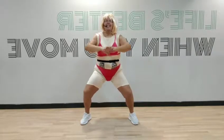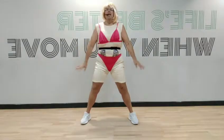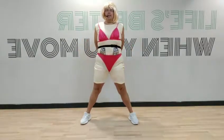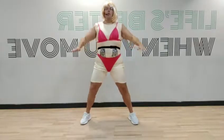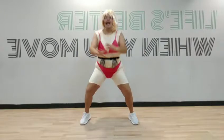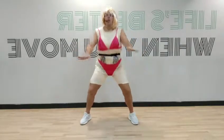Back to singles — down and lift. Really sit into your bottom as well as you can, working through those thighs, working through the bottom. One more.